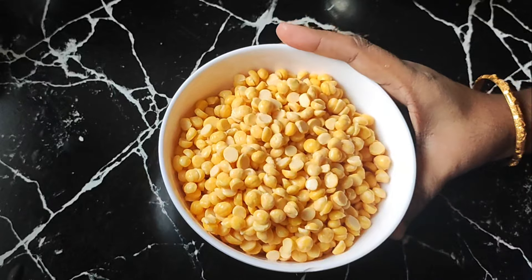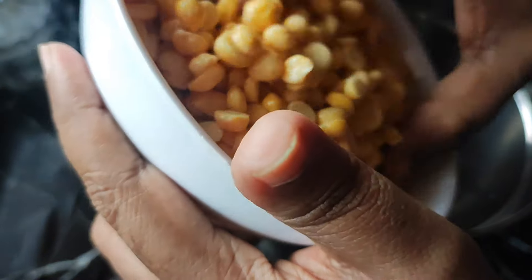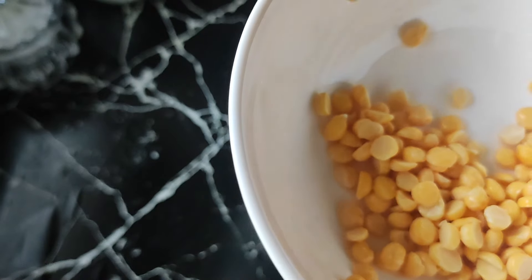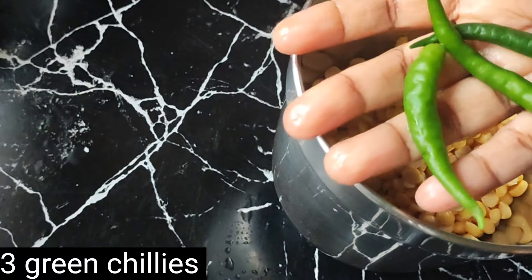So we will grind this up in about 8 minutes. We will add the ingredients in a mixy jar. We will add snacks in a pot and cook them.